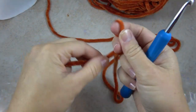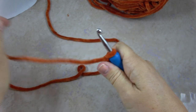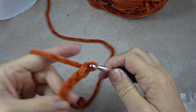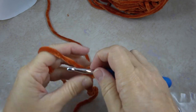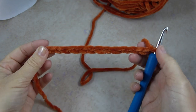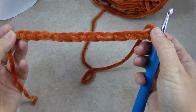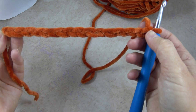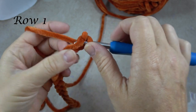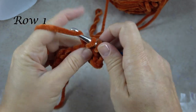To begin this project I will put my slip knot on my hook and I'm going to chain 16 chains. Some people say that it's hard to see your stitches with the velvet yarn and it can take some getting used to, but I think you can see each chain here and we're going to start working into them. I skip the first chain and then I'm going to work a single crochet in the second chain and in each chain all the way across until I get to the last two chains.